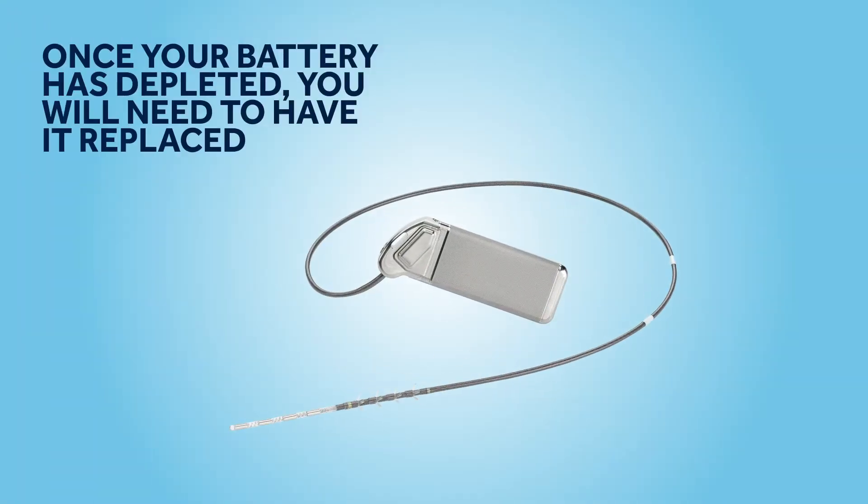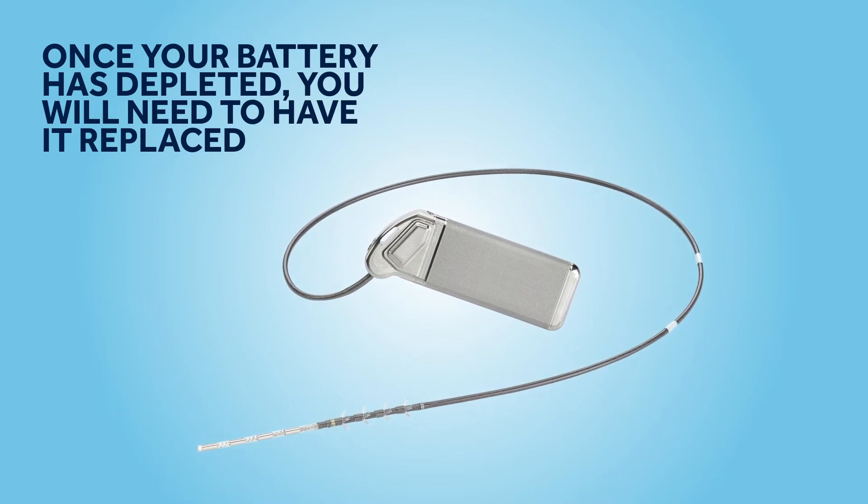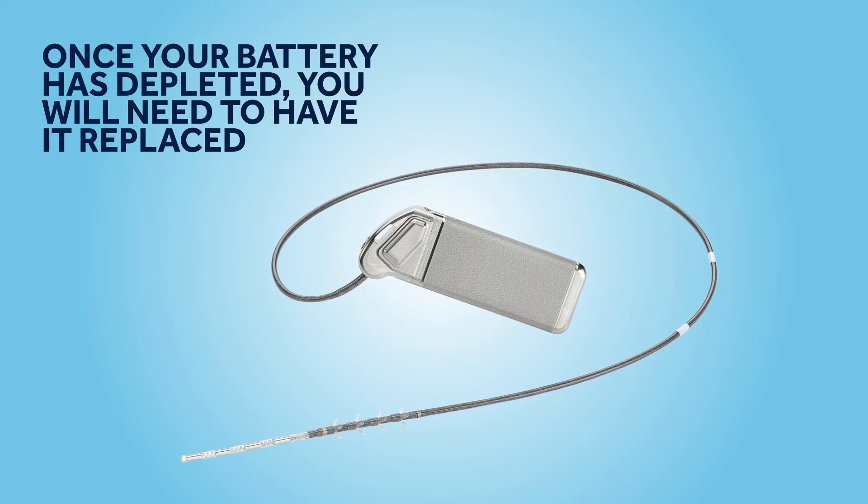Your lead is designed to stay in position for the rest of your life, but the battery will at some point need to be replaced. How frequently this is required will depend on what sort of battery you have.